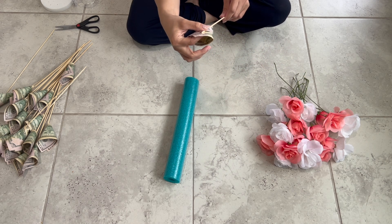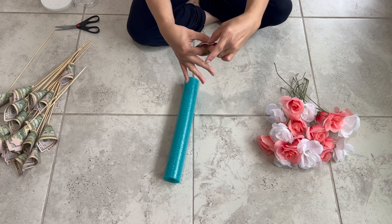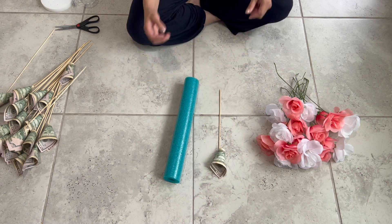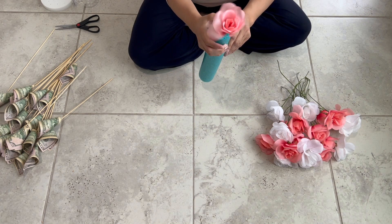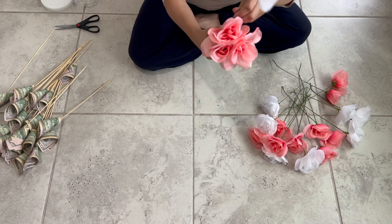That's how you make the money flower. We cut the pool noodle in half so we have enough material to work with, but once you're done you can cut a little more to your desired size — we cut ours to about seven or eight inches.